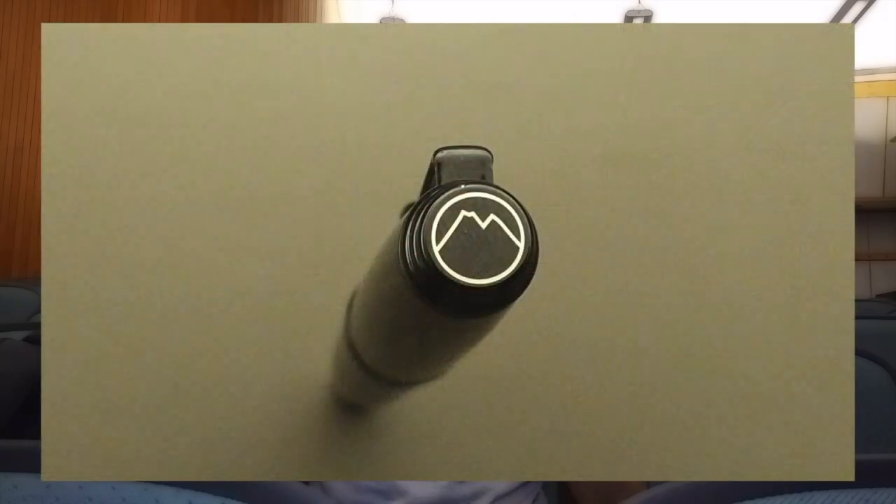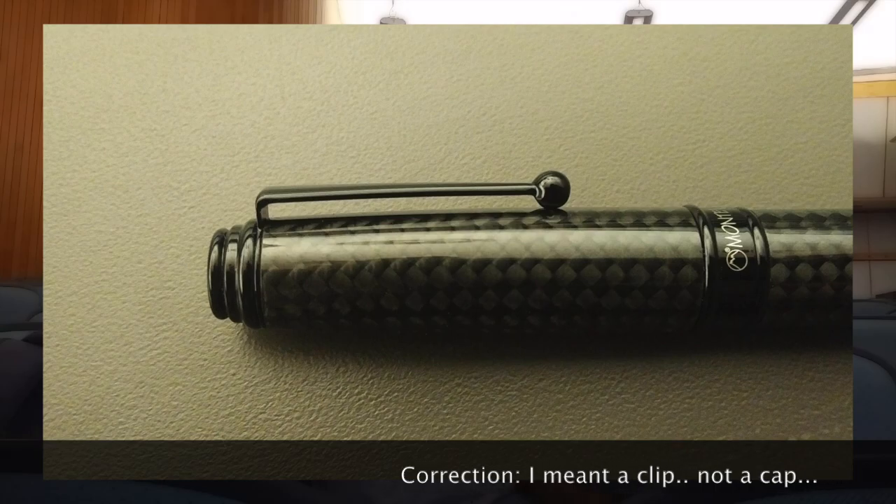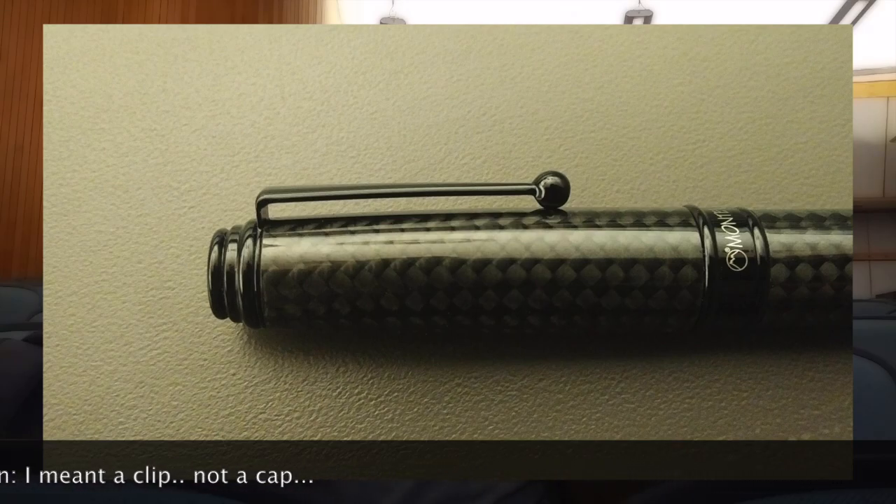I'm going to go from top to bottom telling you what I like and don't like about the pen, and at the end we'll do a writing sample. Starting with the cap: it is completely flat at the top, and the finial does have a mountain, which is distinctive of Monteverde. Right below that there are two step-downs, and below the second step-down the cap begins. The cap is a pretty simple, straight cap with a ball at the end — similar to the Pilot caps on the Custom 74 and the 823. The cap flares out just a little bit, only on the carbon fiber section.